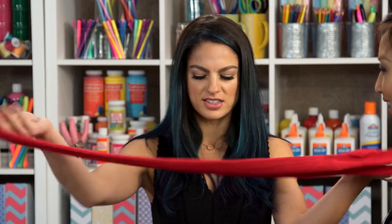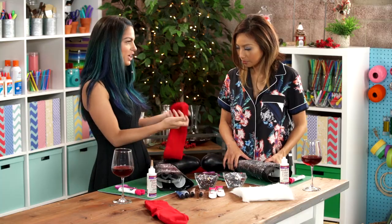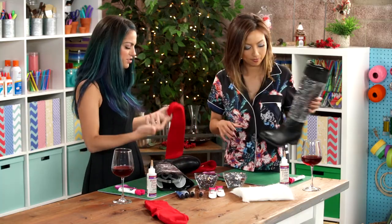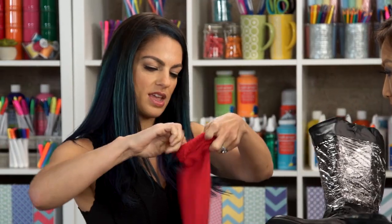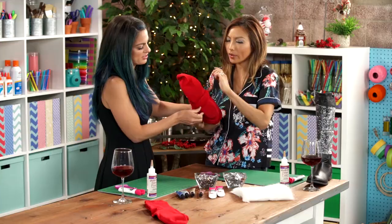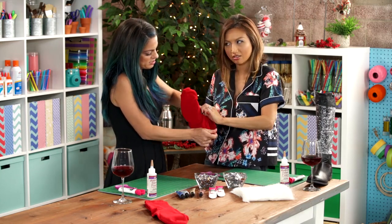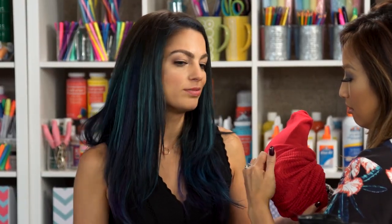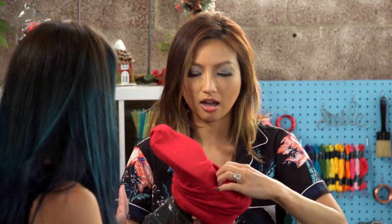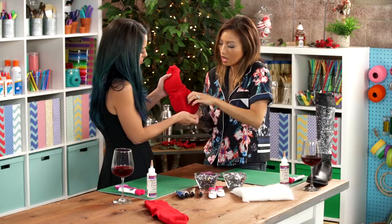We've got these big red socks and we are going to slip them over the boots. We actually have to help each other on this — it's harder than you think. Girl power, let's do this! I'm going to hold the boot and I'm going to slip it on. Are we cutting the toe off? We are — later on. We didn't want to cut it first because we want to see. We could try it on the other boot cutting it first — that'll be like kinky boot 3.0.